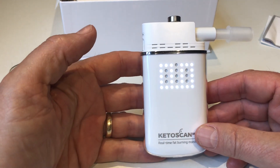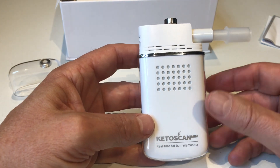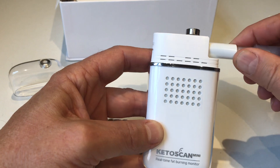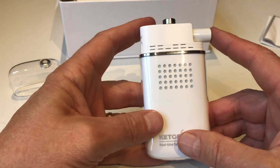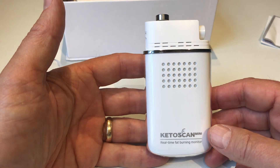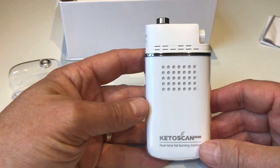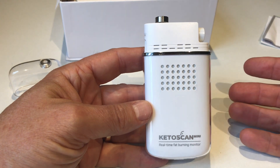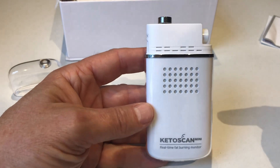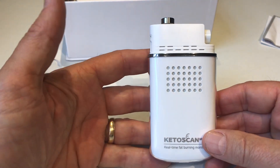What you won't get with this unit or any breath ketone meter is an absolutely accurate indication of blood ketone level at any one time. The reason is these meters aren't actually measuring ketones — what they use to give you an indicator of ketone level is the acetone level in the breath. That means these meters, whichever brand you go for, are going to be conditionally affected by other causes of acetone in the breath. Acetone is a good indicator of ketosis but not an absolute or specific one.